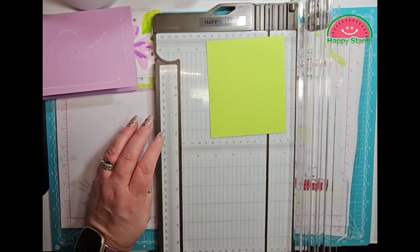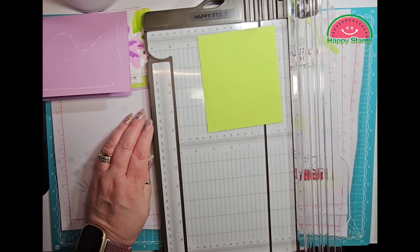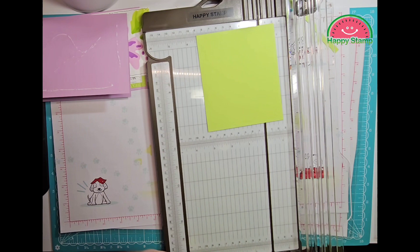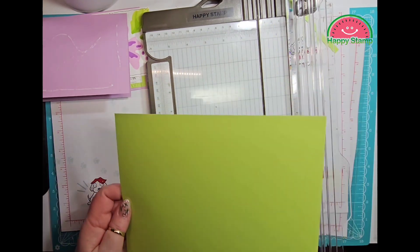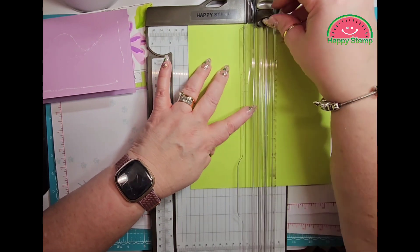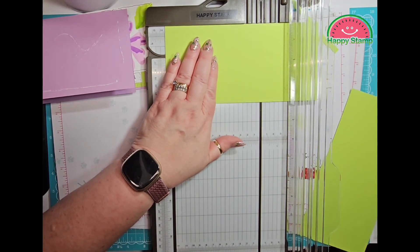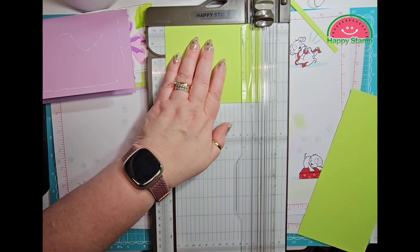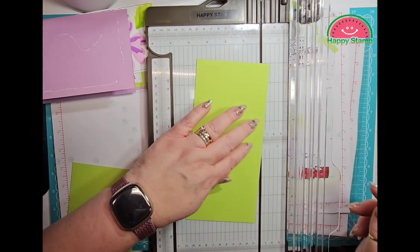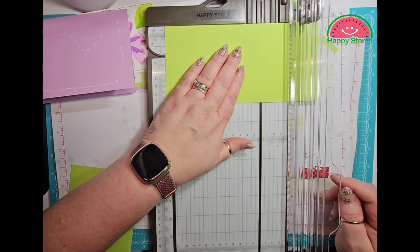Let me get some Parakeet Party paper here. We will use that — so we need four by five and a quarter, two times. So this is four and my five and a quarter.